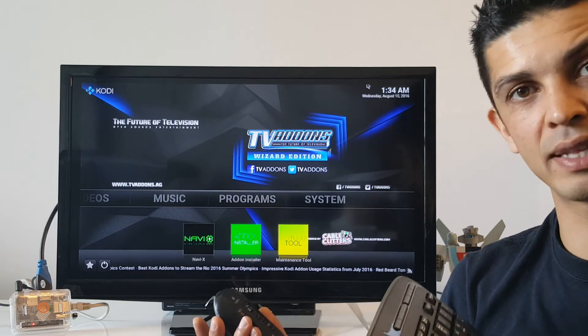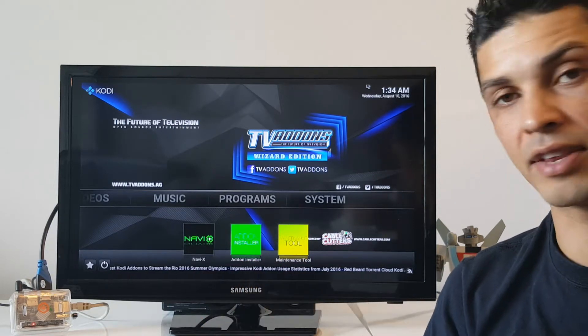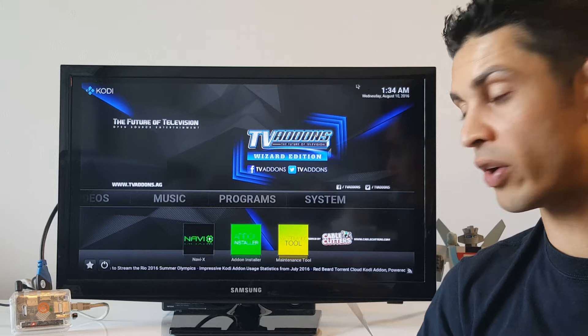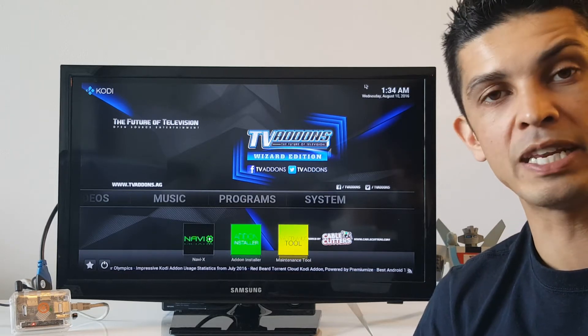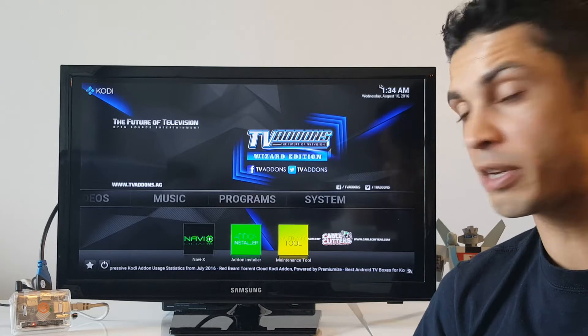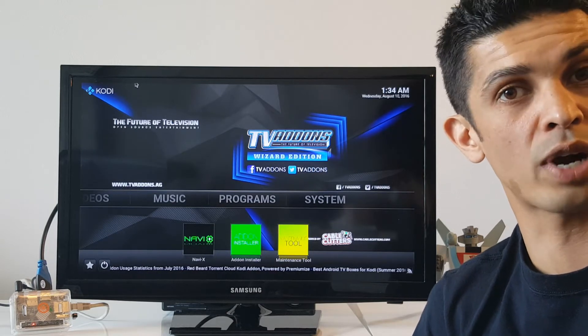Right now what I have it plugged in with is a mouse and keyboard so I can navigate through it. But you could very easily hook up a Bluetooth remote to it or any type of those media box controllers. It's very compatible, very versatile and reprogrammable.